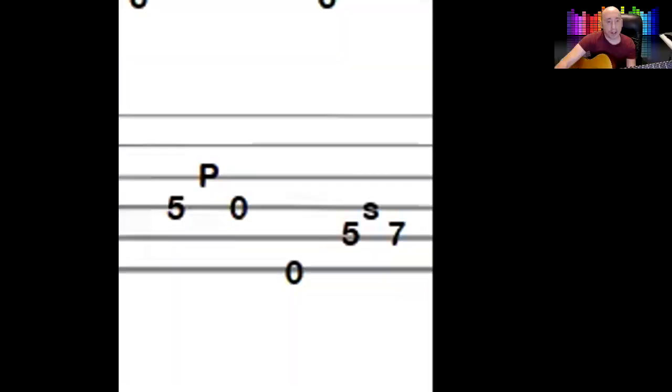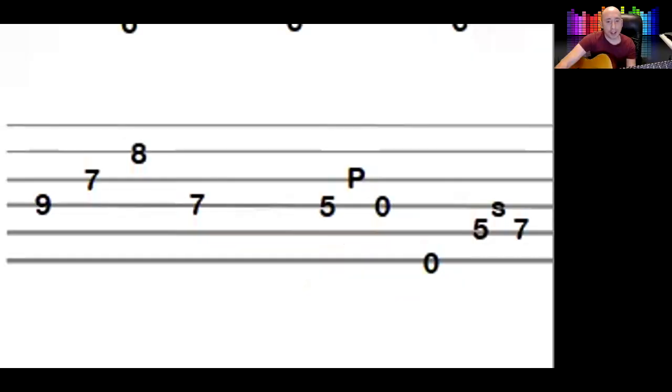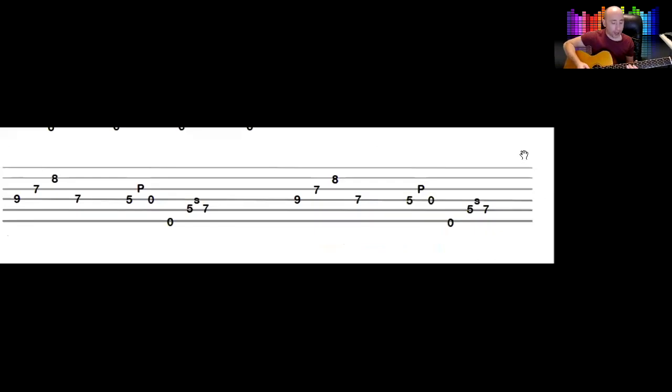I'm not lifting it off at any point. On that five, don't just lift it off — you've got to pluck it with this finger. If you notice on the music, it does that sequence twice. Practice it slower than that.